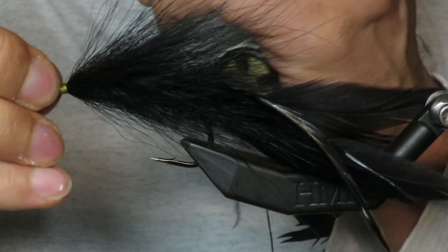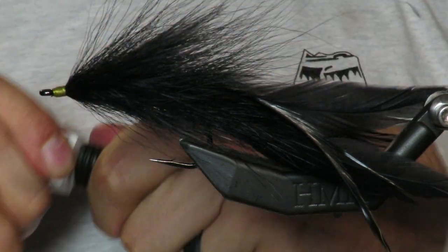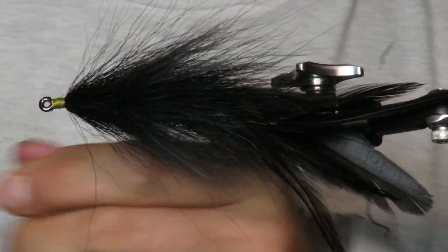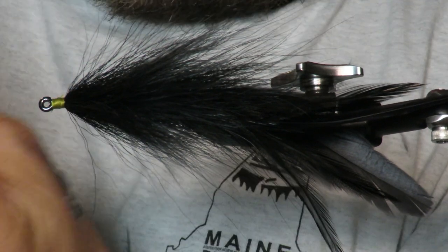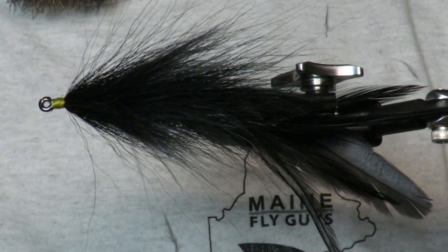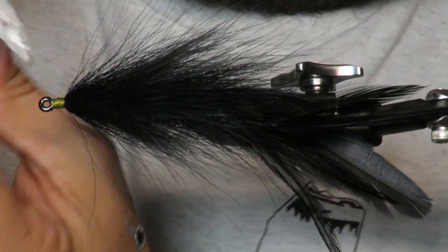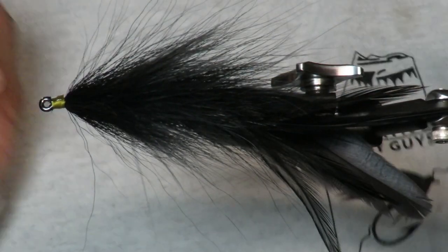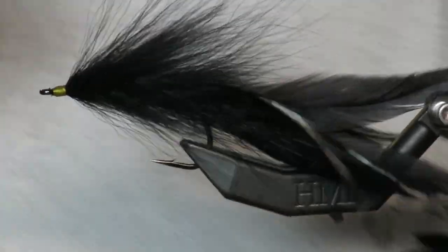I'm whip finishing again — this front section is going to be pretty much covered up. For added security you can put a little drop of super glue on your knot. Super glue clogged on me, as it always does. Imagine if you could make a glue that didn't clog — you'd be so rich.